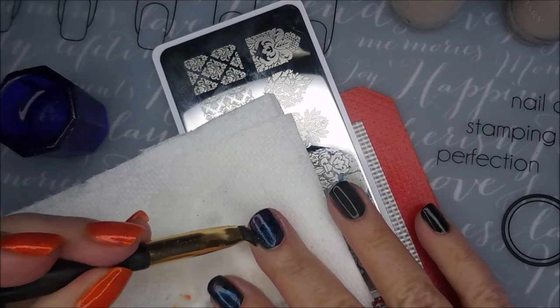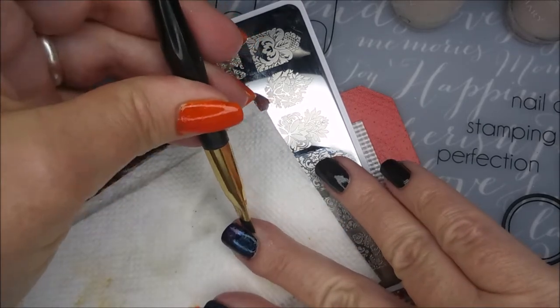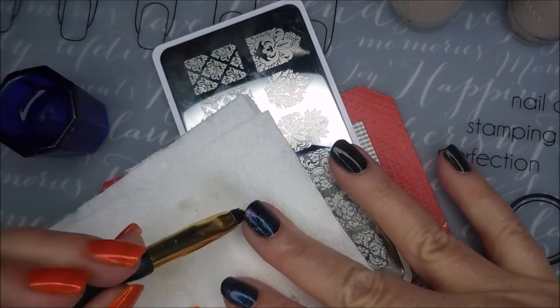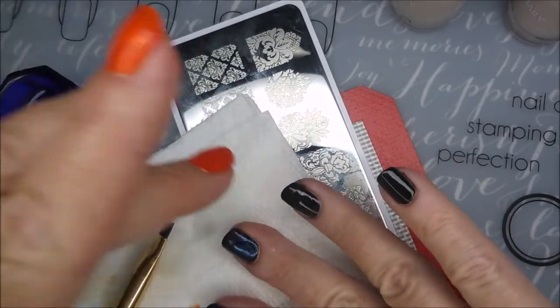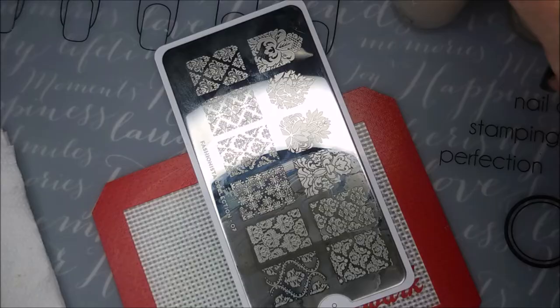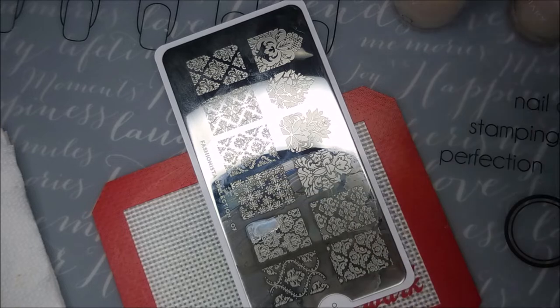This one's cleaning up really well. You can't even tell it's on there from this view, but I've got to get it off there. Cleaned up really well, no problems there. Doing some tapping to make sure that image is down. So it's blue at the cuticle and more purple down towards the tip of the nail.